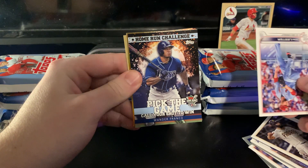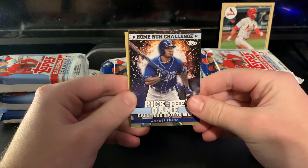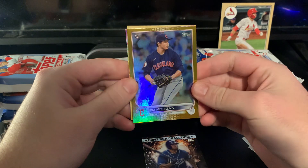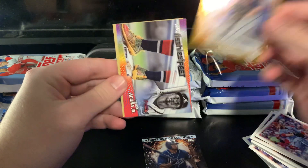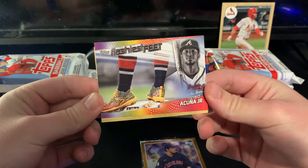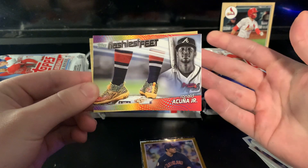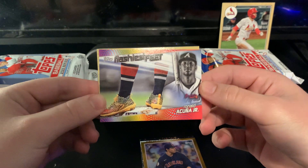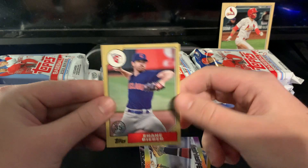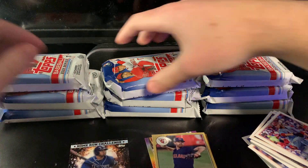There's some inserts here — this looks like a Home Run Challenge card. And there we go, Wander Franco! That's our first Wander card, probably not the main one you're looking for but pretty cool. We've got a gold foil rookie Eli Morgan. There's a Flashiest Feet insert with Ronald Acuña. I'm a big sneaker guy, I appreciate them, but I feel like they picked a lot of weird ones. Pete Alonso's are really cool and flashy, but some of the choices are a little odd. And then Shane Bieber.